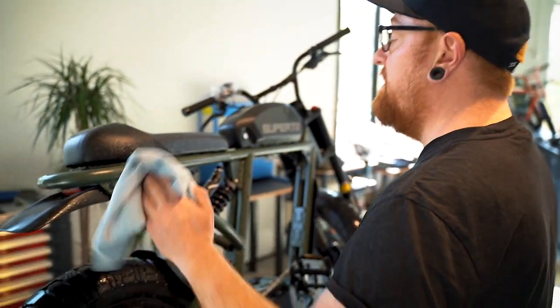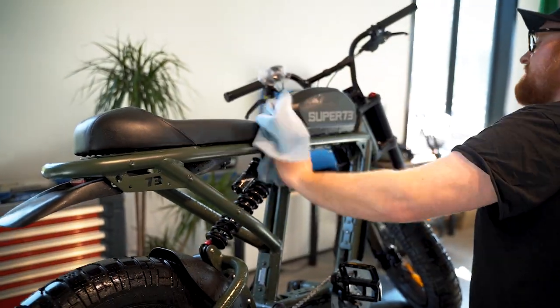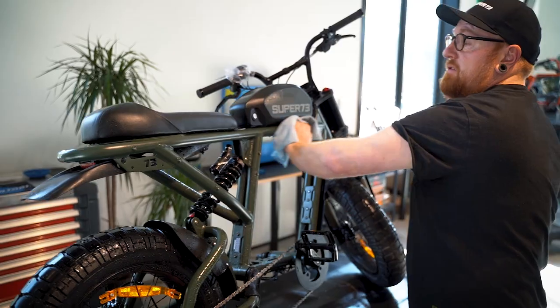If you're using your Super 73 as a daily commuter in wet and rainy conditions, your bike is going to need a little bit more attention. Here are a few tips to get it through the rainy season. After a rainy ride, make sure to wipe it down with a clean towel to avoid all moisture on the bike and getting into the frame.